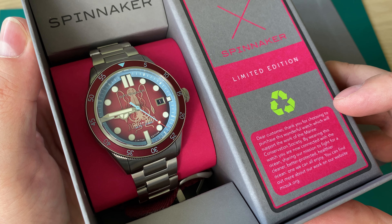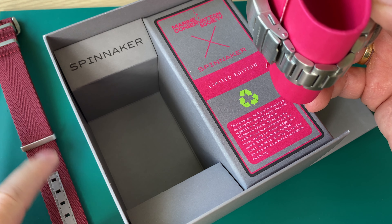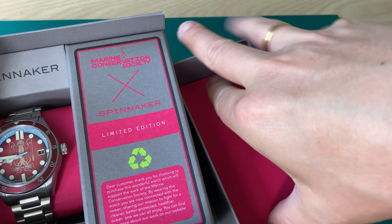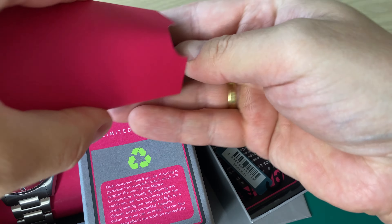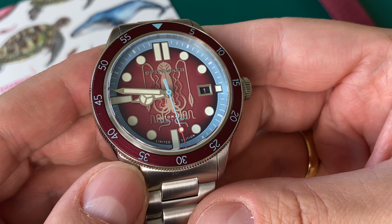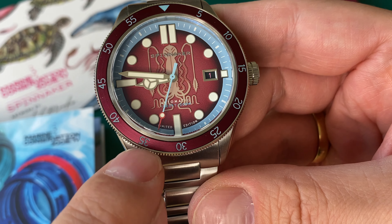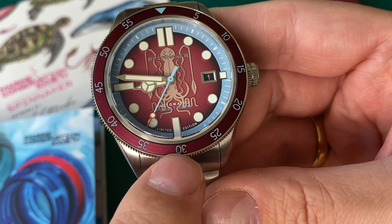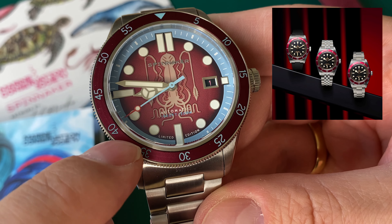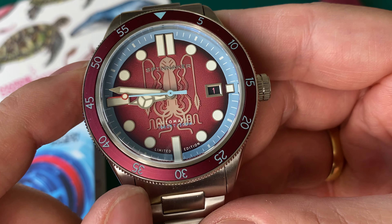Here we have the watch — this is the red version. It comes in three different versions with three different models from Spinnaker's collection: the Spence 300, the Cahill 300, and the Haas 300. This particular watch in my hands is the Cahill 300. You also get a really nice NATO nylon strap included, along with a tool for removing the strap and extra spring bars.